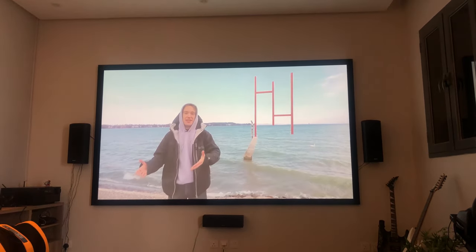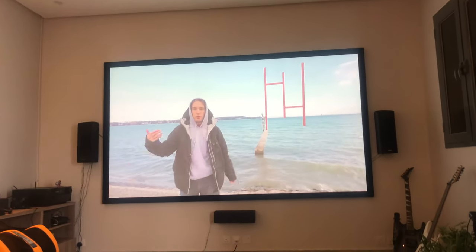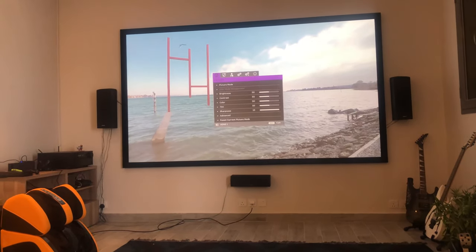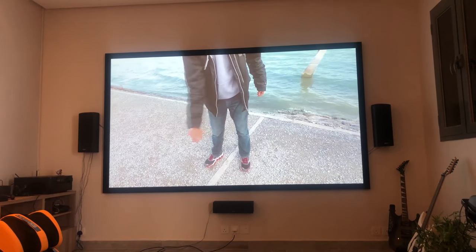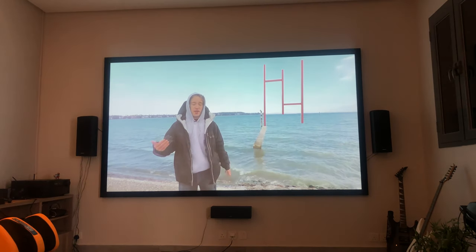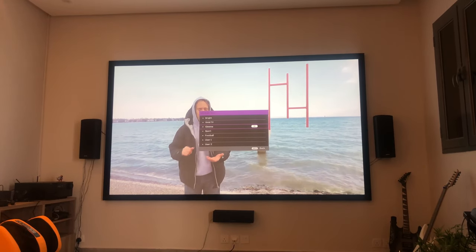Moving on to contrast ratio — I did get to see the Optoma UHC65 laser projector rated at 3200 ANSI lumens with a contrast ratio of 1.5 million to 1. Did I feel it was 150 times better contrast than the BenQ TK800M, which is rated at 10,000 to 1? Honestly, no. It definitely had better contrast, but I do not believe the BenQ TK800M's contrast ratio leaves much to be desired.